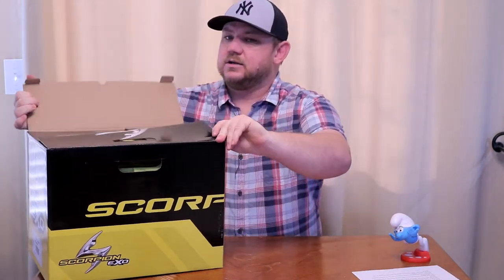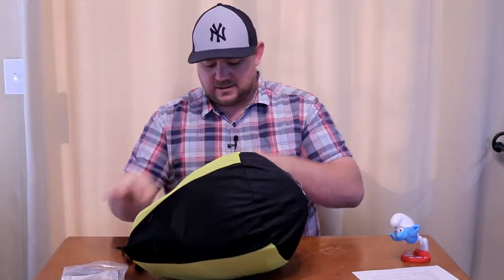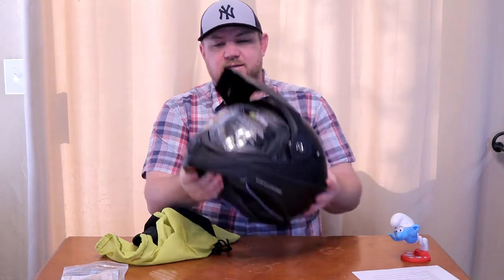On to the Scorpion EXO — this is the EXO AT950 helmet. Let's go ahead and take it out of the box and take a look at it. It comes in a nice cinch bag. This is a lot of helmet for a sub-$300 price. There are a lot of features — let's go over them.